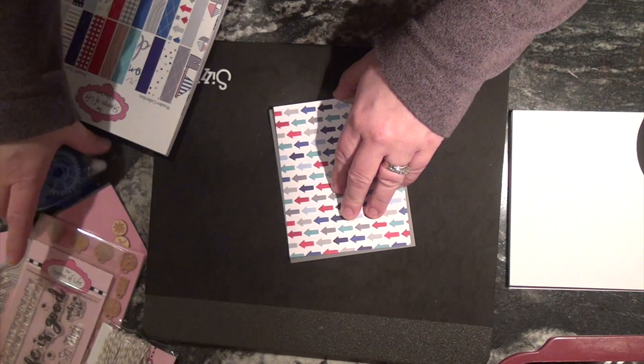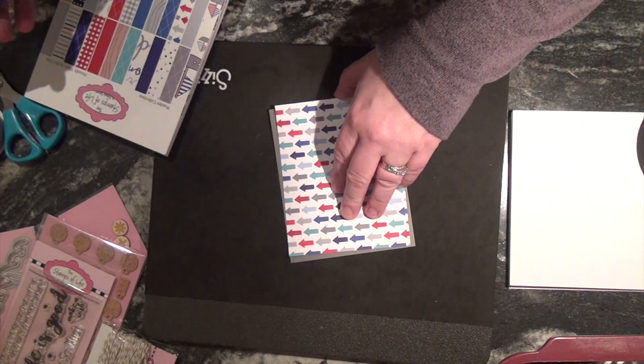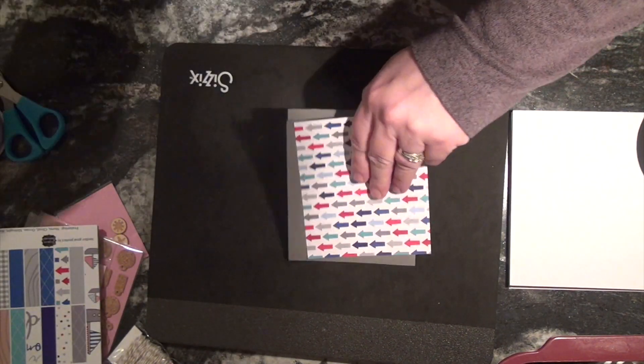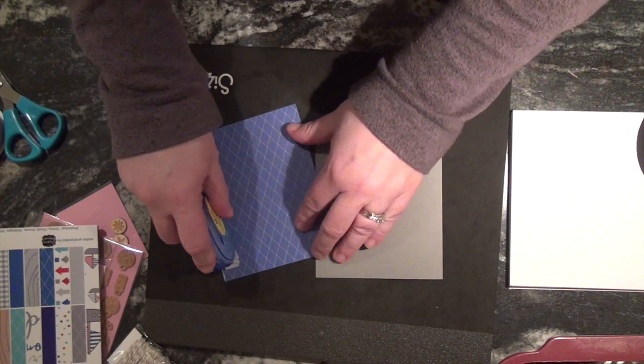The only things I kept out of my own stock are my adhesive, scissors, and my cutter and score pal — or score buddy, I think it's called.